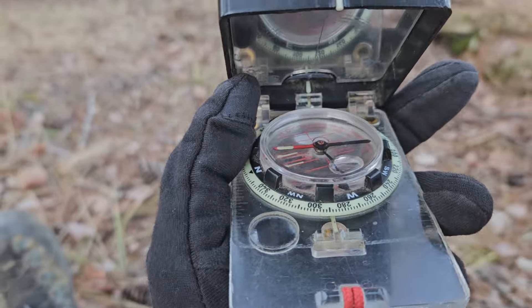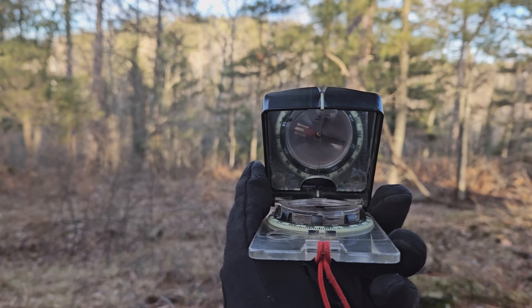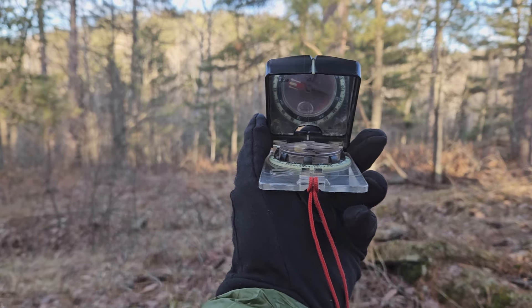But what if it's a longer distance? What if you're really trying to thread the needle and want to get perfectly accurate? This mirror makes it a little easier. What you're going to do is fold it to about a 45-degree angle — roughly there. Now you can't look from the top anymore, so you look from the side. And you can see in there how the red arrows get lined up.